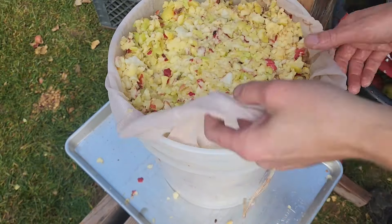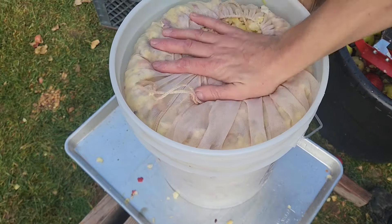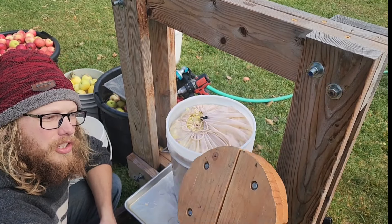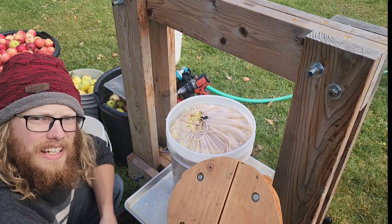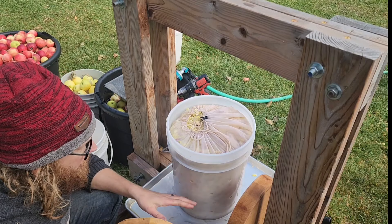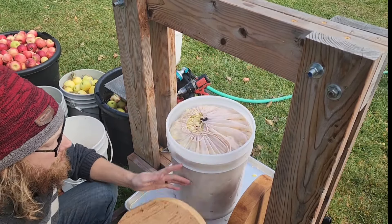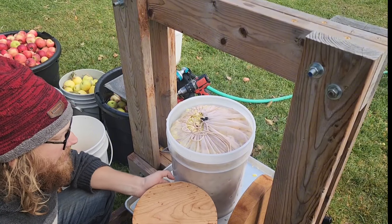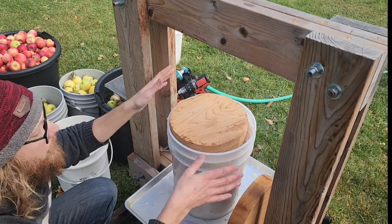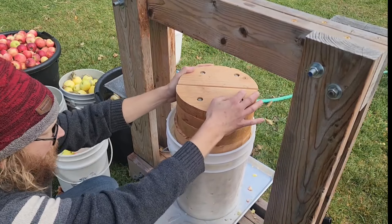Get your bucket nice and full, take off your grinder, and pack it down a little bit. Go ahead and zip up the mesh bag. For pressing plates: previous years I used plain pine boards, but they're a pain to clean. Now I use cherry rounds, two inches thick — just trace around the bottom of your bucket and they'll fit inside perfectly since most buckets are tapered. Stack those on top to build up your height.